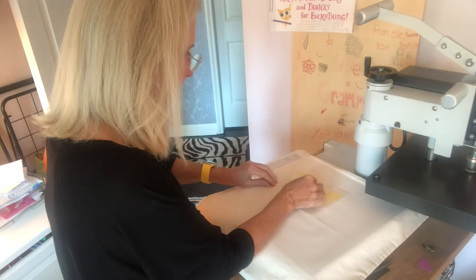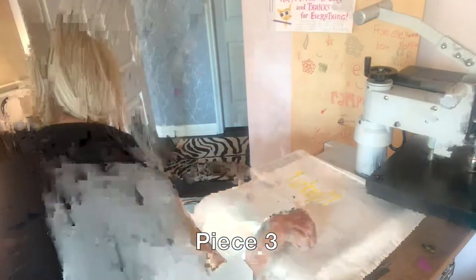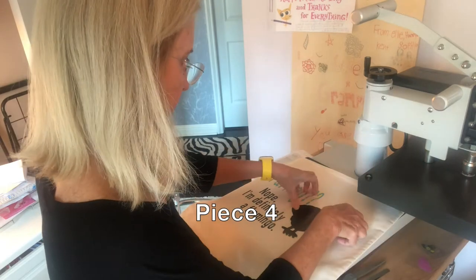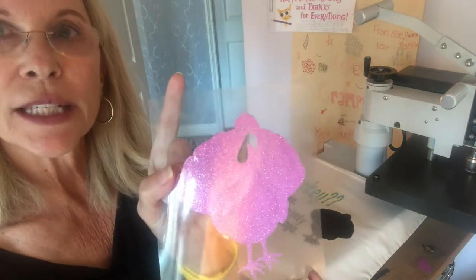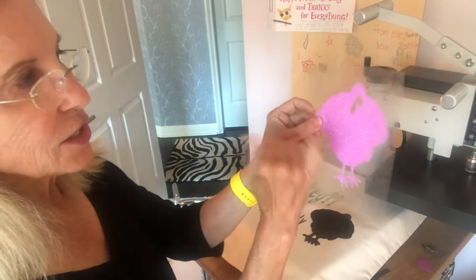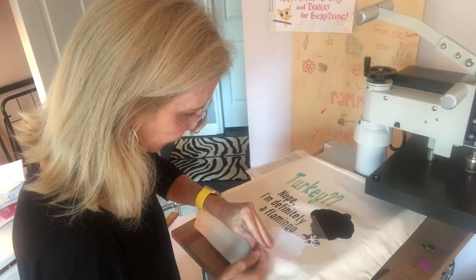The only vinyls I'm using today are glitter and matte — so far so good. Now here's the complicated part: this is the turkey image from Cricut and it has serrated lines in it. But if I just put it on like this, it doesn't show the feathers, so I am going to remove it from the transfer paper and spread it out a little bit — wish me luck.